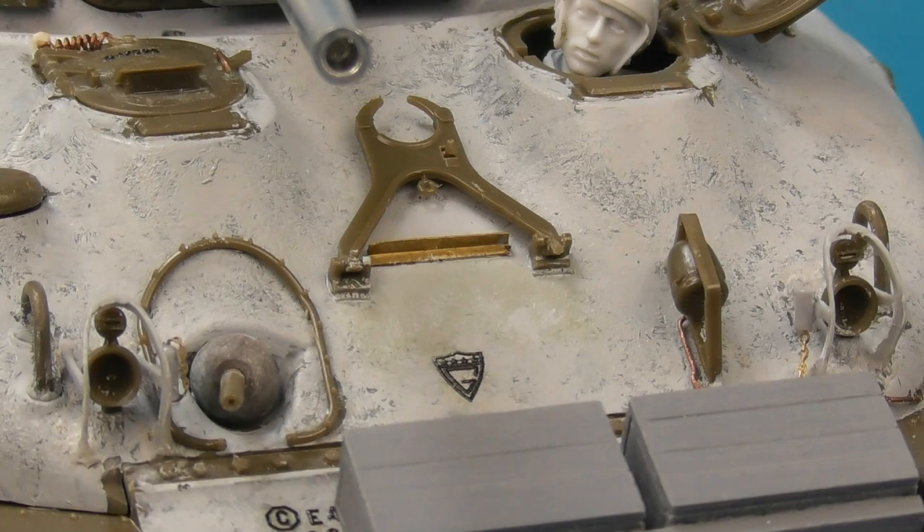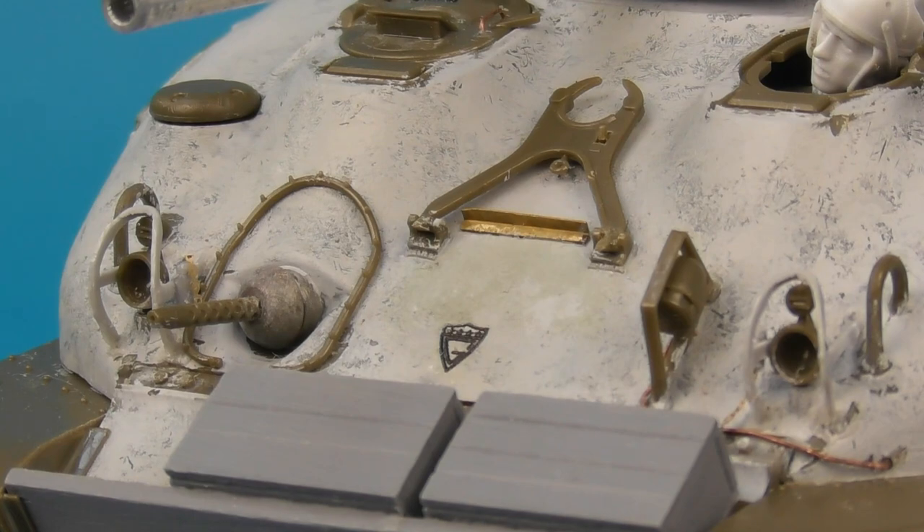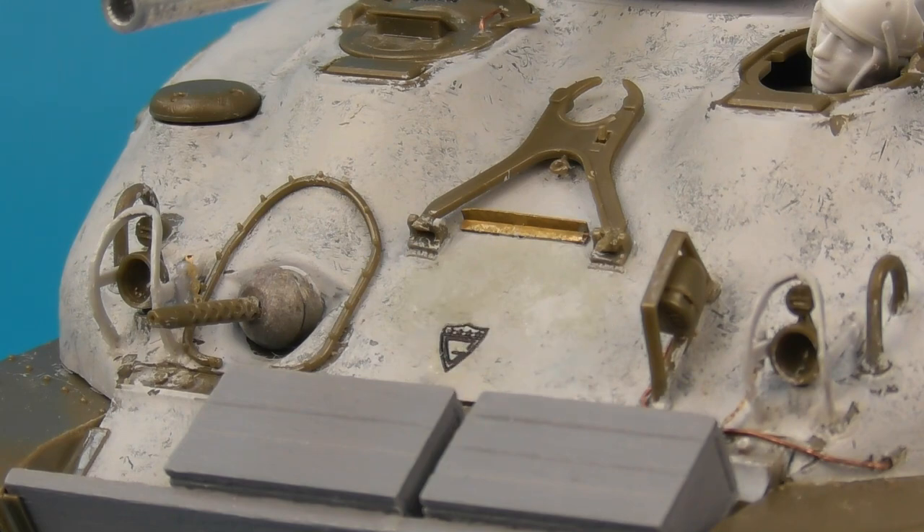If you look very carefully you might make out the wiring I added for the horn, using 0.3mm copper wire fed through to the horn and through a drilled guide hole in the glacis plate — a simple little detail I'd always neglected in past builds but it does add that little bit extra. I also added very fine weld seams to the mounting brackets for the travel lock using stretched sprue, which just added a little extra life to the glacis.